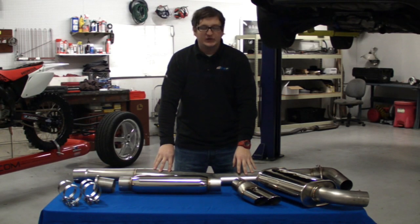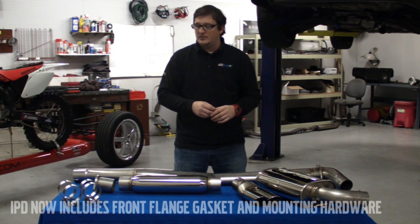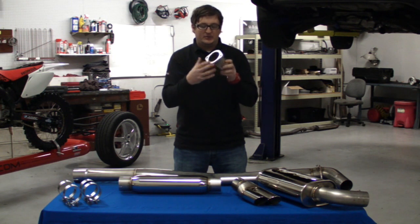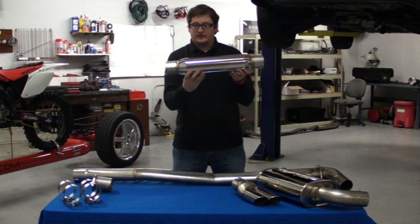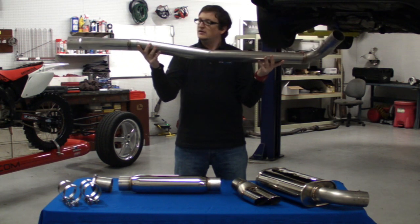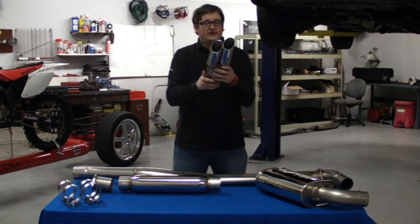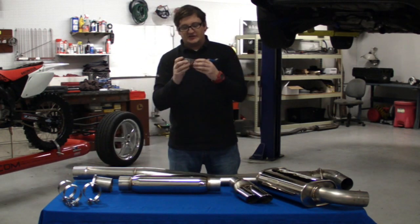In front of me on this table is our T304 stainless steel exhaust system. Everything that comes out of the box is laying right here in front of me. What you're going to get in the kit is a flange that basically will adapt to any stock down pipe or any aftermarket down pipe with a 2-bolt flange. Then we have our front resonator, the oval tubing center section, our rear muffler, our tip, and to complete the kit, our stainless steel band clamps.